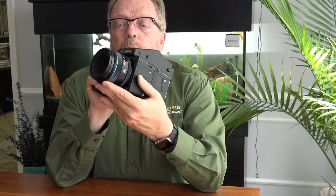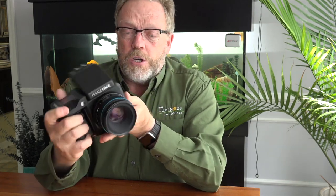It's a complete system: 100 megapixels, a brand new camera system, and the blue line lenses, which are the newest Schneider lenses that Phase One has to offer.